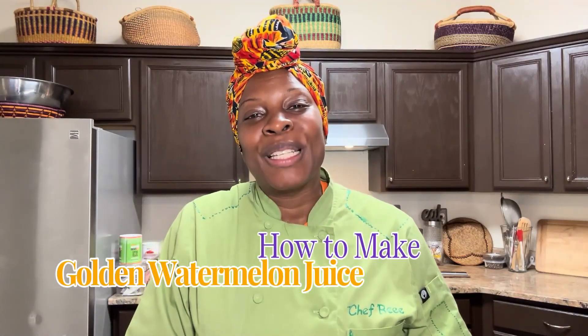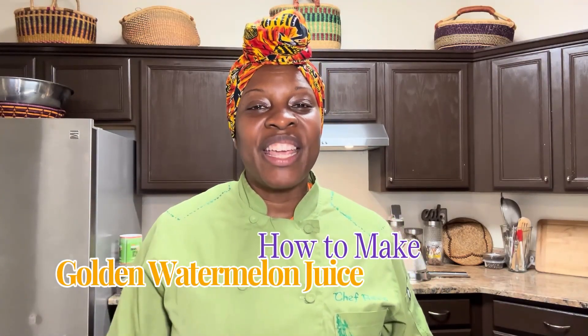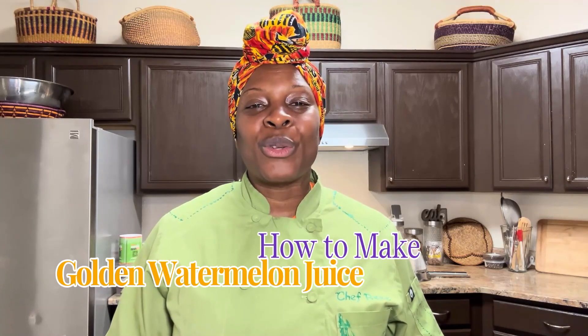Hey y'all, greetings, happy summer solstice. This is Chef B here. Welcome back to my channel.